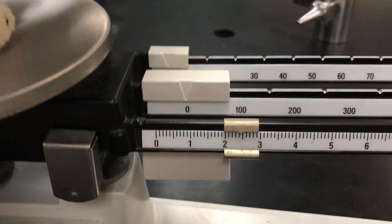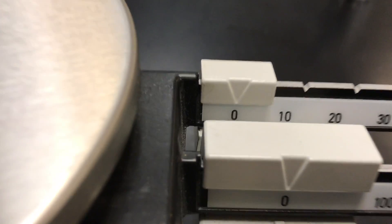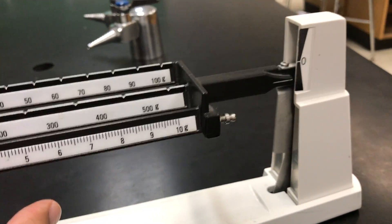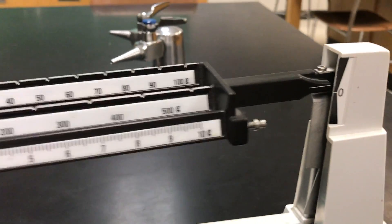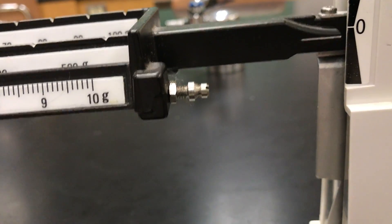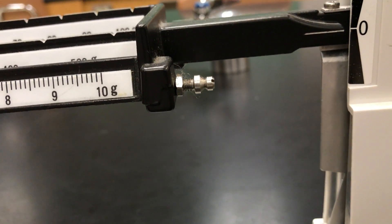I push everything all the way over to zero — I want to read zero, zero, zero. Now when I read zero-zero-zero with nothing on it, theoretically these two lines should be balanced out. These two lines should line up.